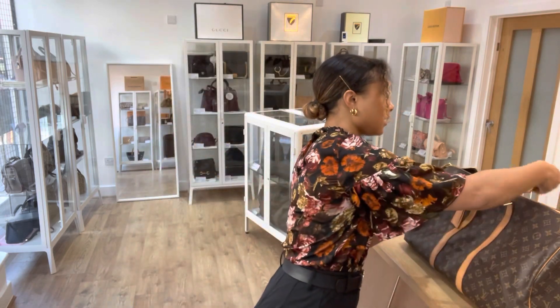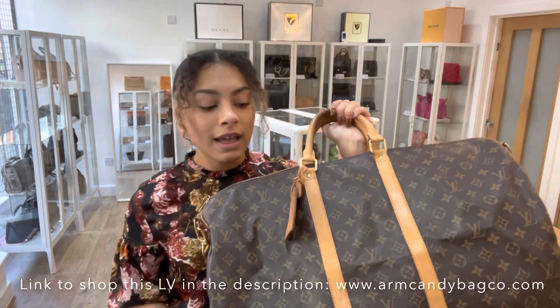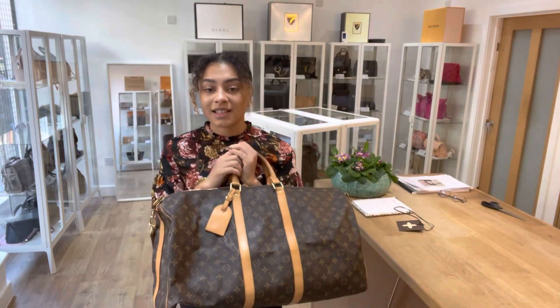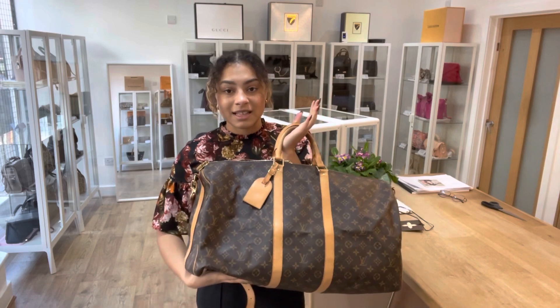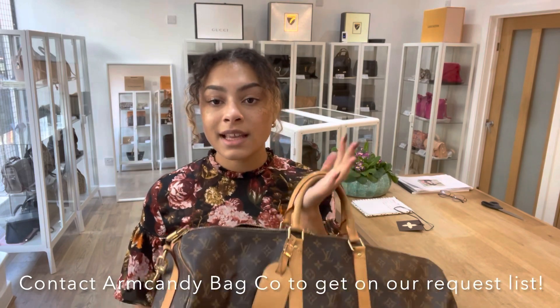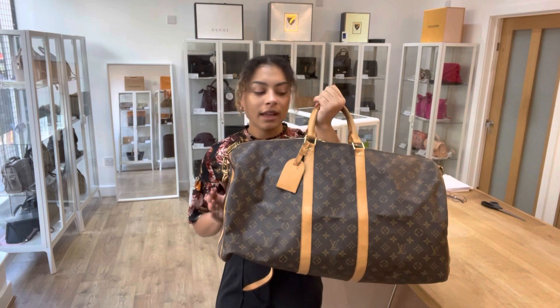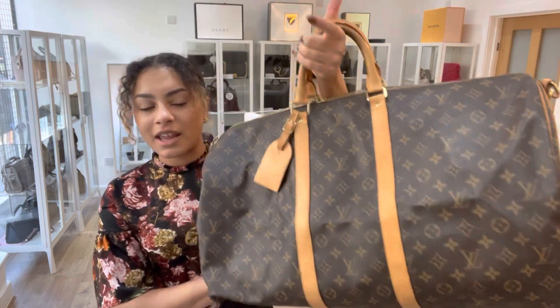I'll show you the size. If you'd like the exact measurements, go to the link in the description below — it should hopefully take you directly to this bag. If it just takes you to our generic product page, it does mean it has sold. However, we do have an email request list — just get in contact with us, let us know you love this bag, and we'll get you on our request list so you'll get an alert and hopefully won't miss out.